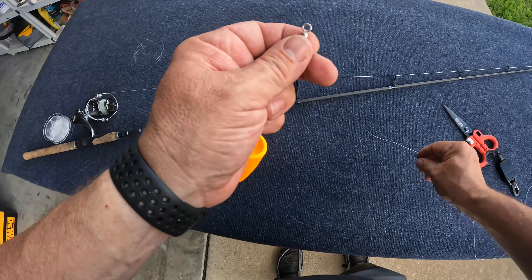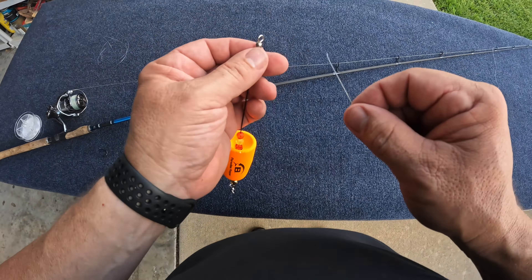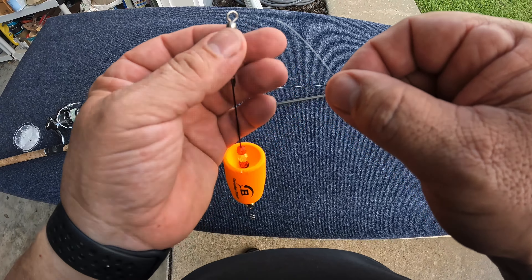Last video I caught a 23 inch red, and the very next cast caught a 25 and a half inch trout. The rig I caught it on was this popping cork.